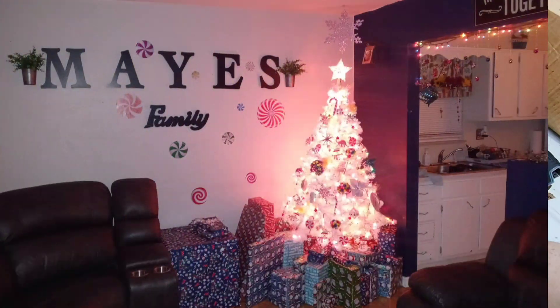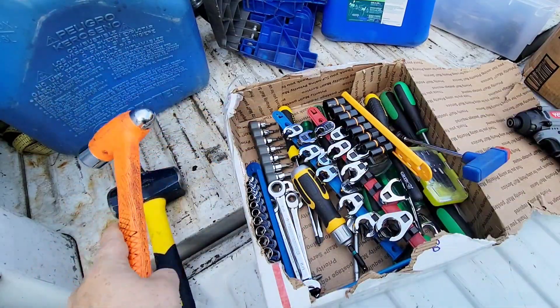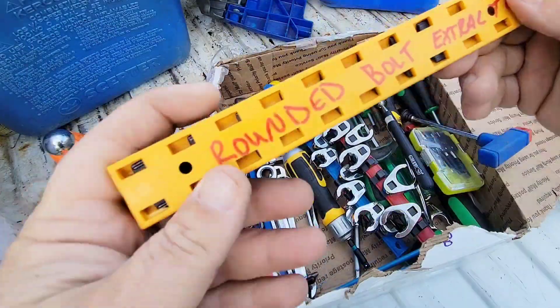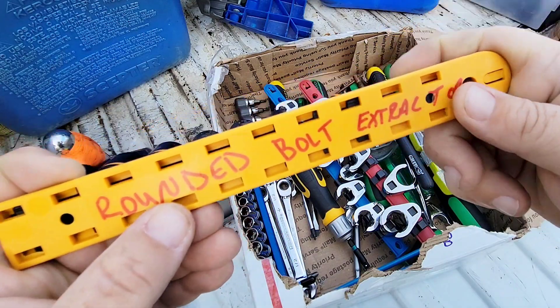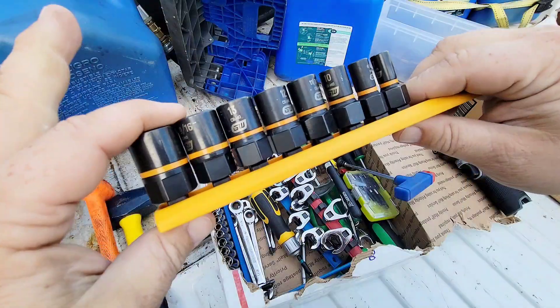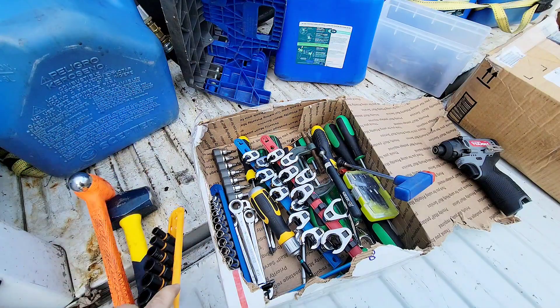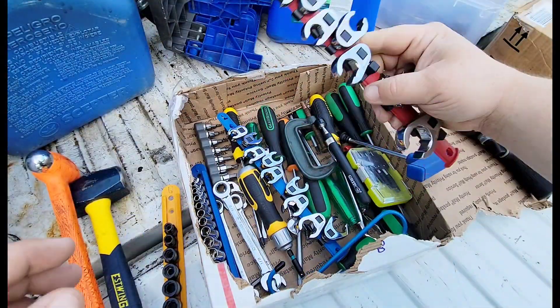Now we're gonna move on to this next box — this is like Christmas. Right off the top we got a nice rebound hammer and also a rounded bolt extractor — see how they're shaped so they can bite onto rounded-off bolts. If you've ever rounded off a bolt you know that can ruin your day, so that's awesome. There's also a bunch of crows feet in here.